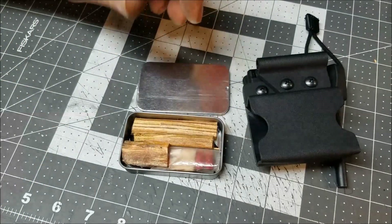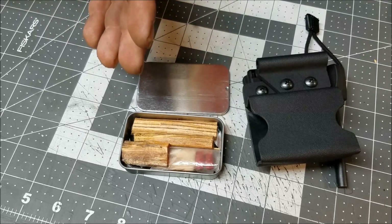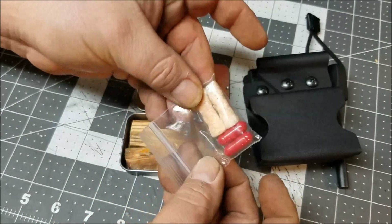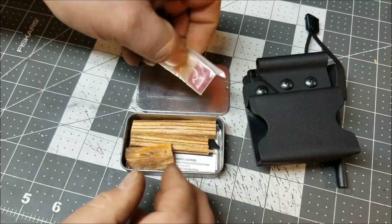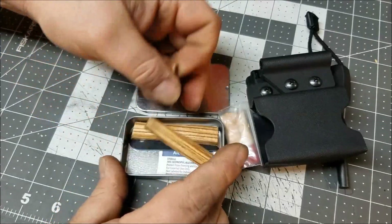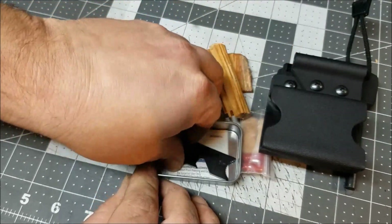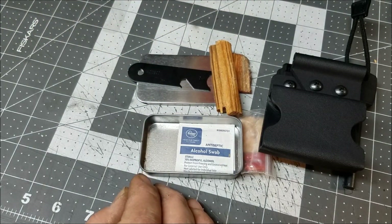I don't have a whole lot in here because this is just a two-ounce tin, but being a get home bag I probably don't need more than maybe three fires. I have a couple of tender quicks and some magnesium capsules in a little bag to keep them dry and together so they're not rattling around, and a few little pieces of fatwood - nothing major.